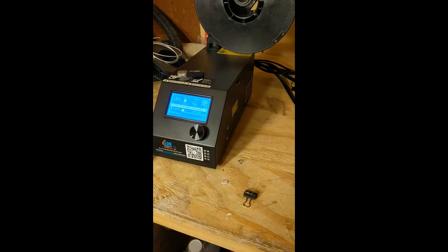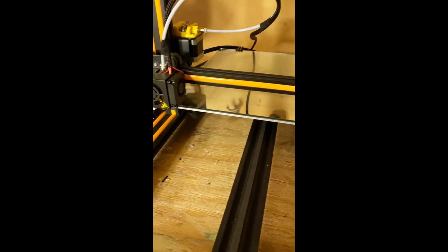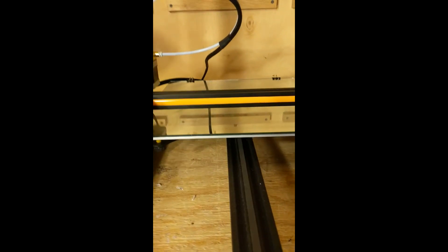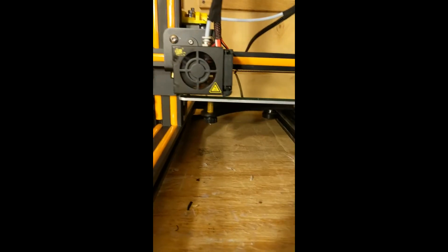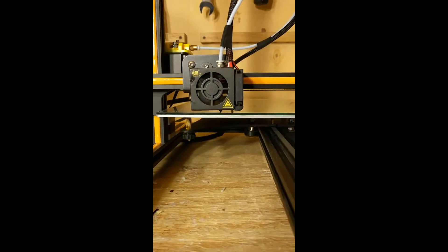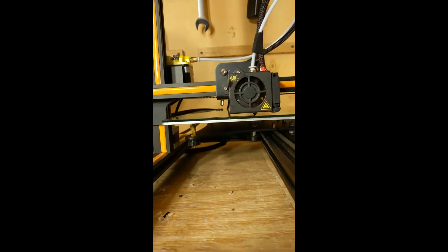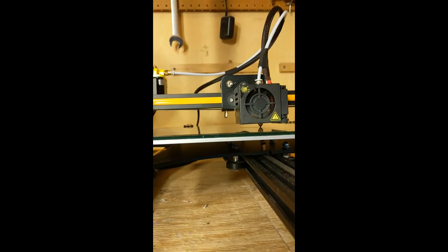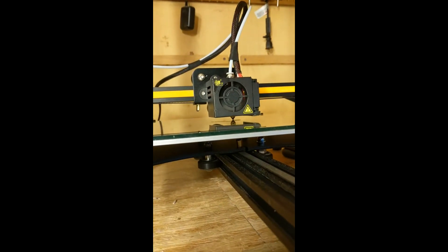We're going to print this Pikachu that I have from Thingiverse right on this bed — this one's the 320 grit sandpaper bed. Let's see what it does as far as adhesion goes. Hopefully I leveled this good enough. So far it's sticking.